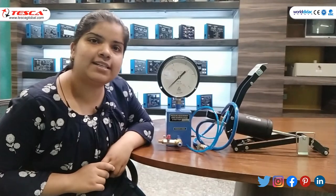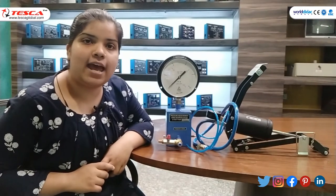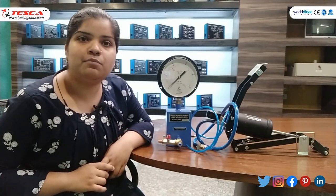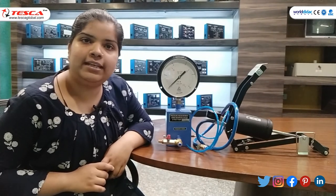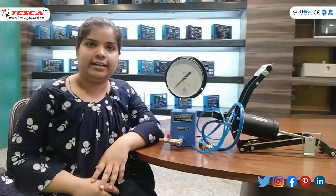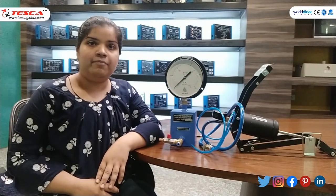Hello guys, welcome to Tesco Technologies Private Limited. Myself Mithali Jel, and in today's session we will learn about pressure measurement using Bourdon Gauge and Foot Pump. Order code is 52366. Bourdon Tube Pressure Gauges are used to measure the relative pressure from 0.8 to 1 PSI. They are classified as Mechanical Pressure Measuring Instruments and can operate without any electrical power.